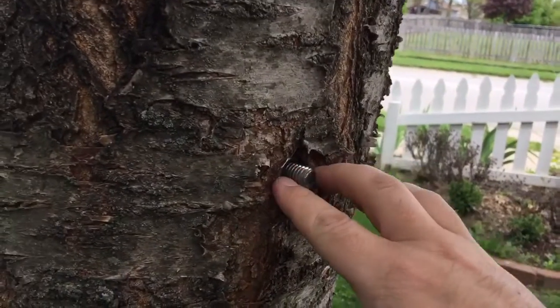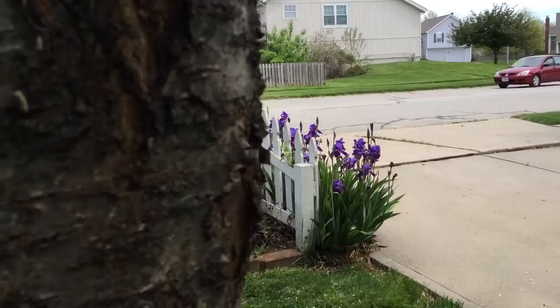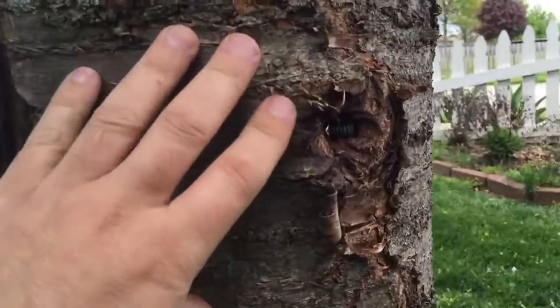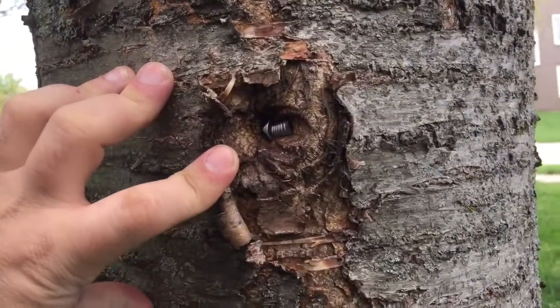In my original video I said I was going to cut this off — I never did. You can see how much that's disappeared. The other one down here, you can really see how the tree's grown around that.